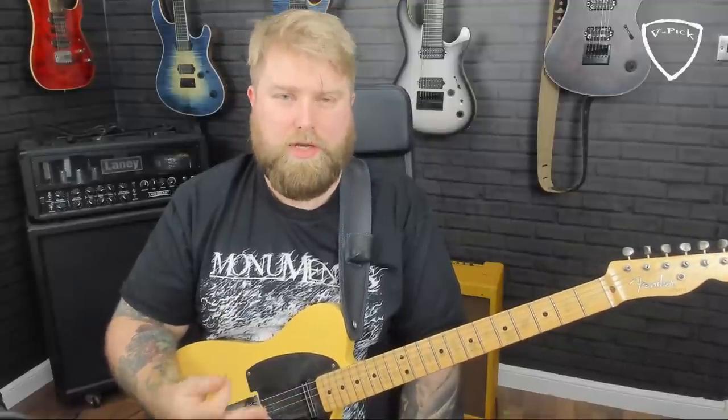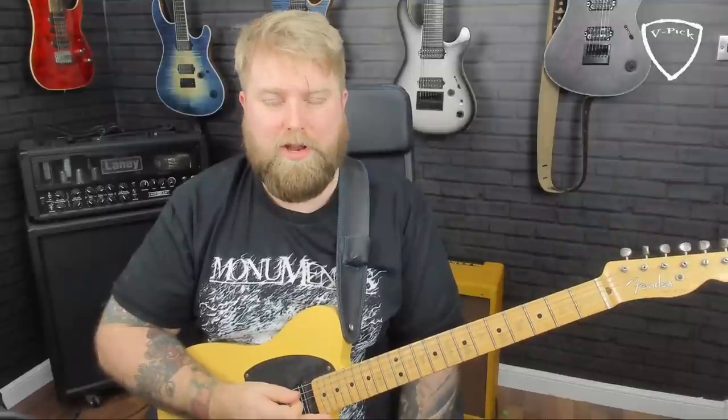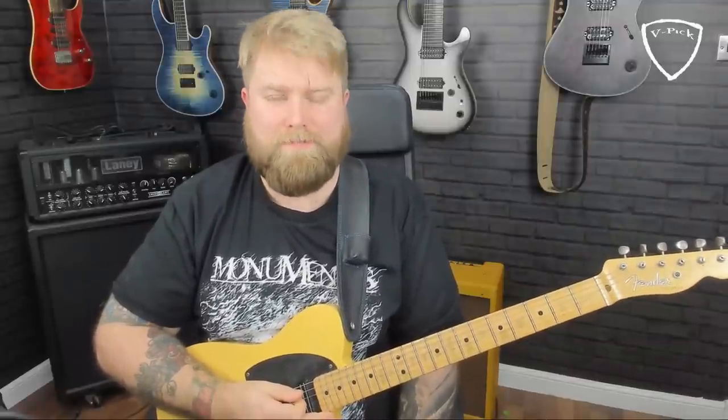You get the idea — a very simple chord progression. So what I'm going to do now is cut away to a little solo that I recorded just one time through, and then I'm going to come back, break it down, and explain what I'm thinking when I play a solo like this.